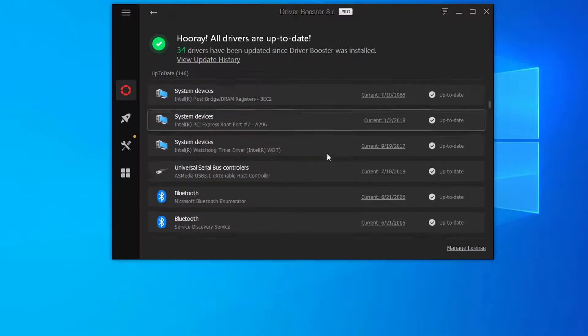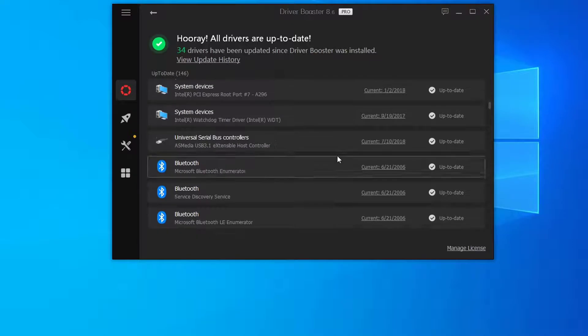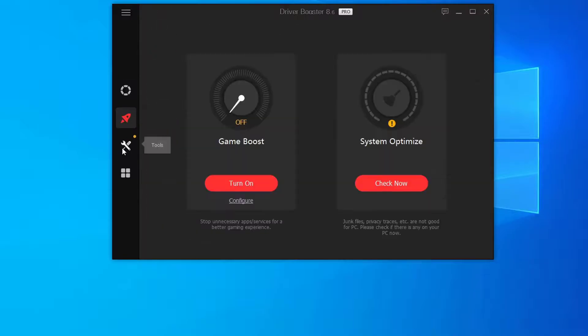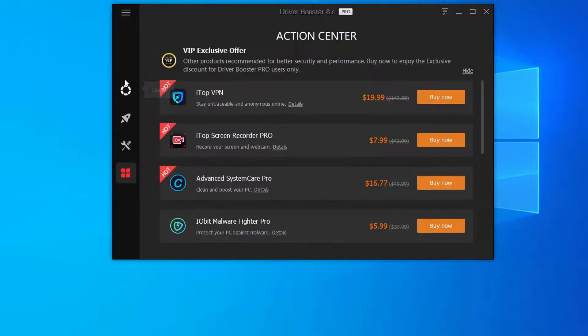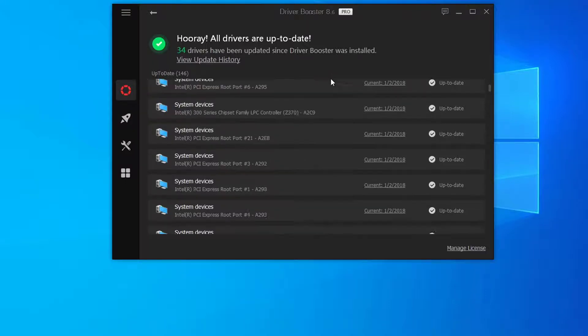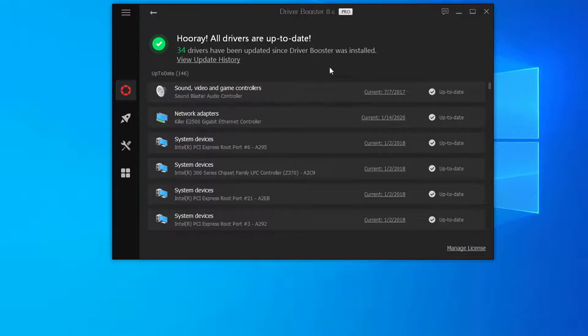I updated everything and for once in my life I actually paid for the software — it was only $22. It got everything installed for me and I only had to restart once. One issue I have is that you only get it for a year since it's license-based, which I find kind of lame — I would have rather owned it outright. But I'm not sure how often I'll use it anyway.